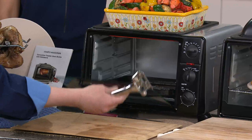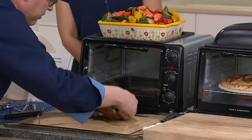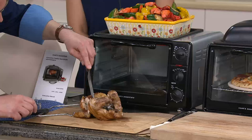Here's the juicy result that you're getting. That chicken is brilliantly cooked and nice and moist. Look at that — beautiful. And we did it in a toaster oven. But again, it's a convection toaster oven — that's the difference.